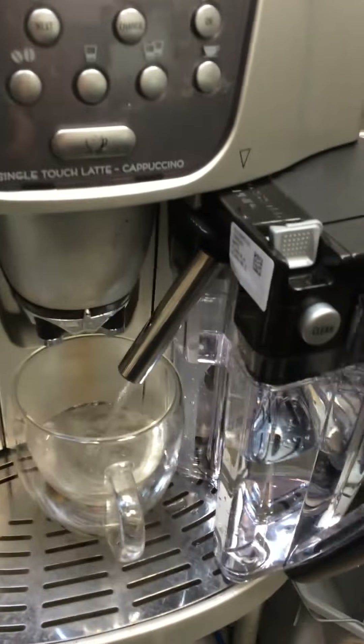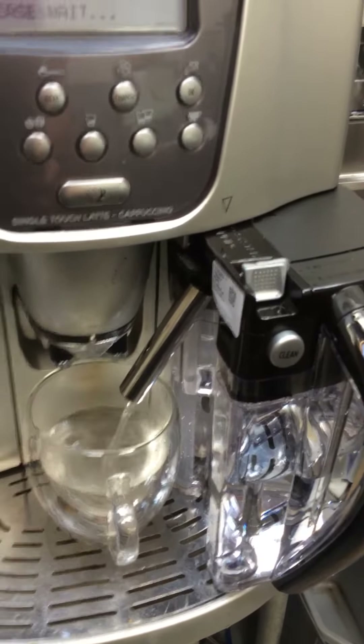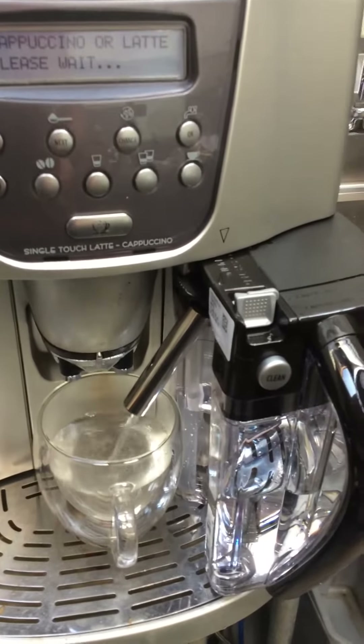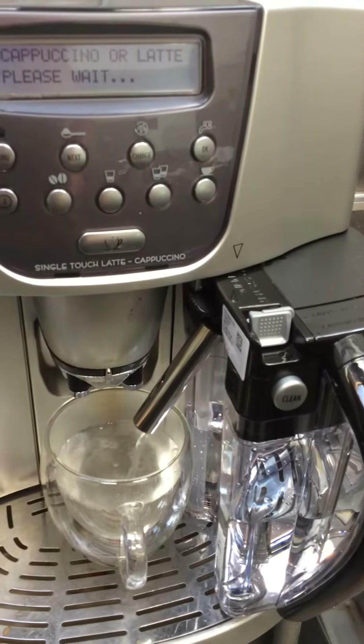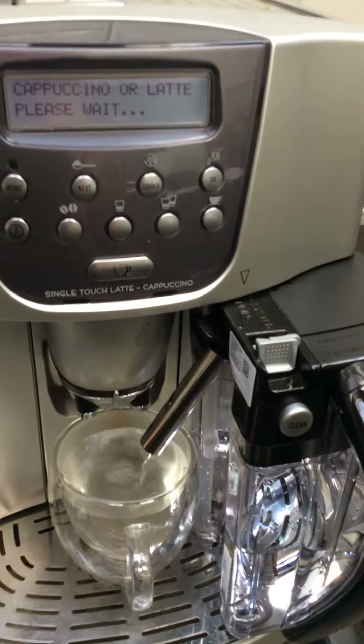From the milk pitcher. That cup might not be big enough.